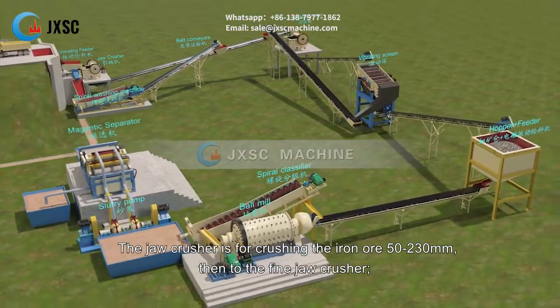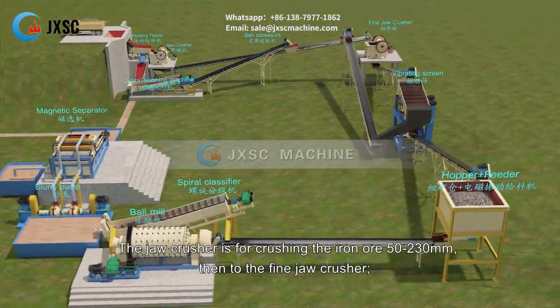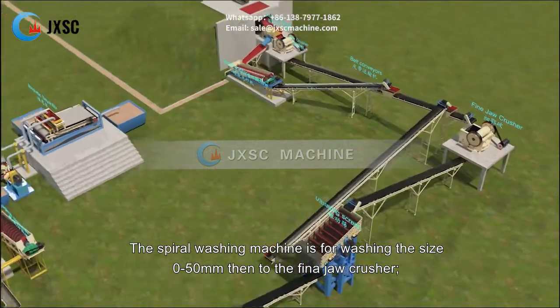The jaw crusher is for crushing the iron ore from 50 to 230 mm, then to the fine jaw crusher. The spiral washing machine is for washing the size 0 to 50 mm, then to the fine jaw crusher.